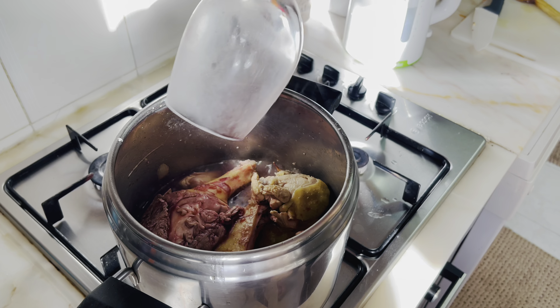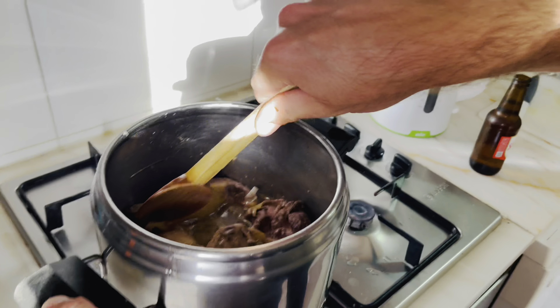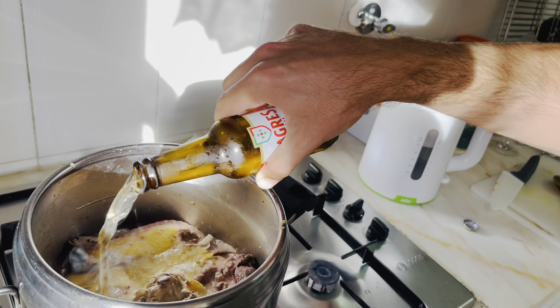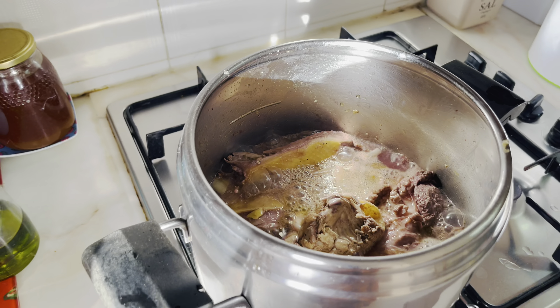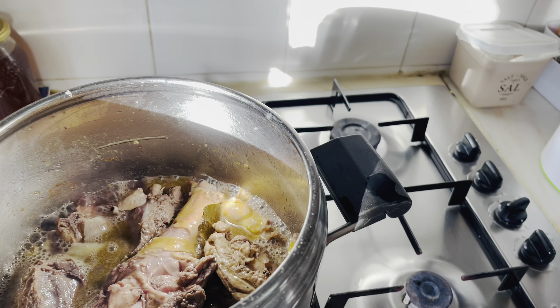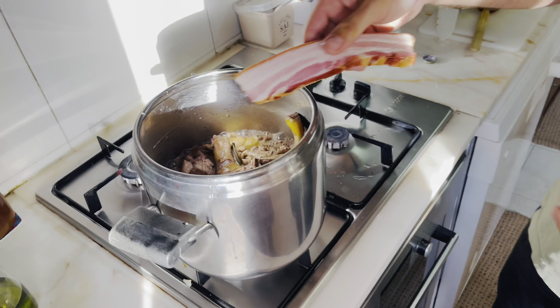We'll also be adding some red wine. Before putting the wine in the food, it's very important that we try it first. Delicious. This is Portuguese wine, going into the pot. And for the meat to become even more tender, I always like to add some beer. We must try it first. Delicious. Now it goes into the meat. This will help the meat be very tender and yummy. This beer, we don't have alcohol.